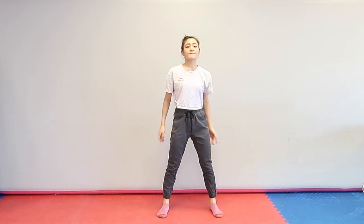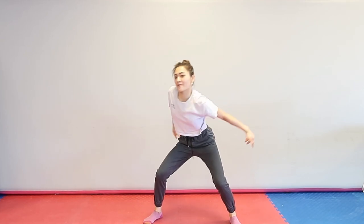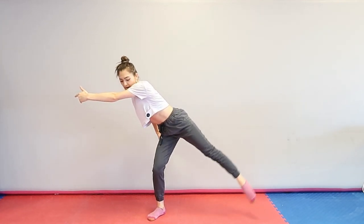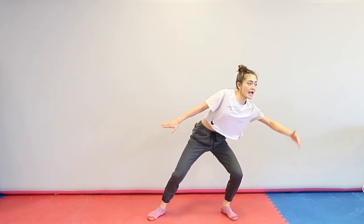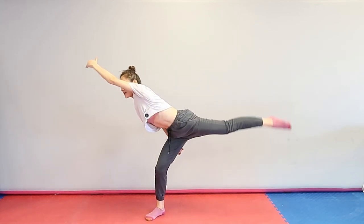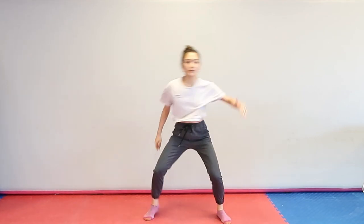Here we go! In a count: 1, 2, 3, 4, and 5, 6, 7, 8, and 1. On 1, take your right arm to the left and extend your right leg — there we go! Now as soon as you get to the left, we're gonna shift away and look to the right, and then bring your right hand in front of your forehead. So swing to the left and right.